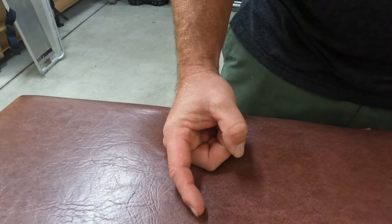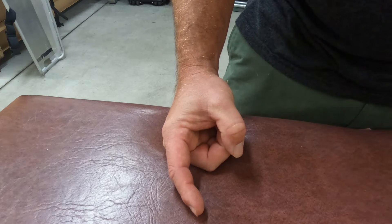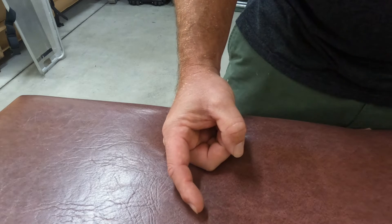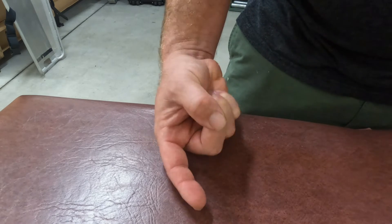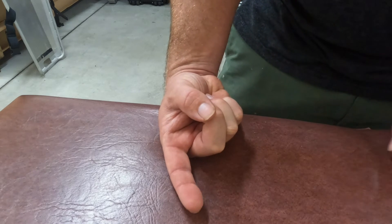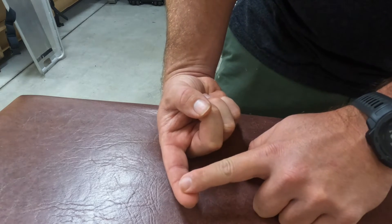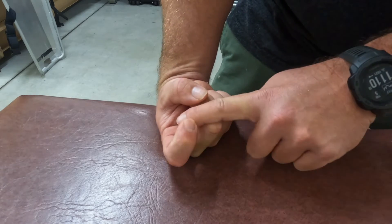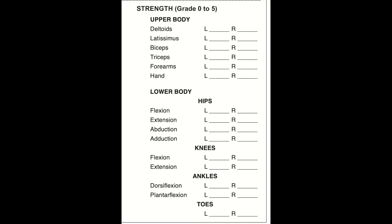We evaluate strength on a zero to five scale. Zero is complete paralysis, where no motion is possible. One is profound weakness, where there's a flicker or trace of muscle contraction. Two is severe weakness, where the patient is able to contract their muscle but unable to overcome the force of gravity. Three is moderate weakness, where they are able to overcome gravity but not the resistance of the examiner. Four is mild weakness, where they are able to resist a slight force of the examiner. And five is normal strength. During the examination, take note of any muscle twitching, spastic movements, or any other abnormalities.